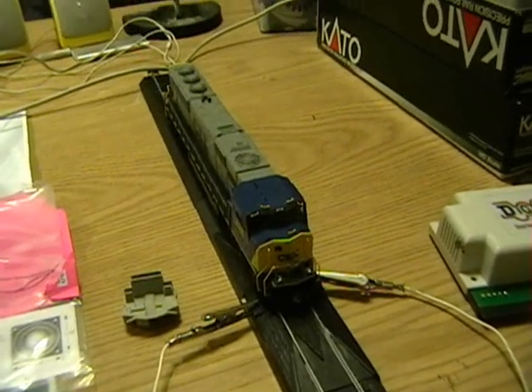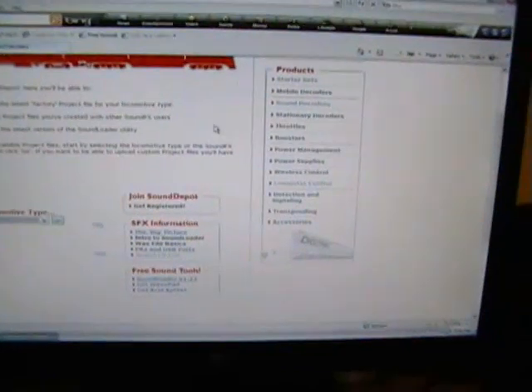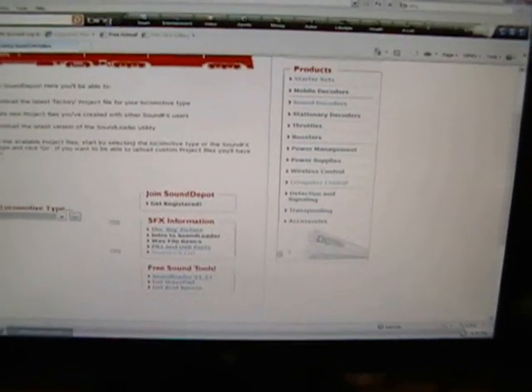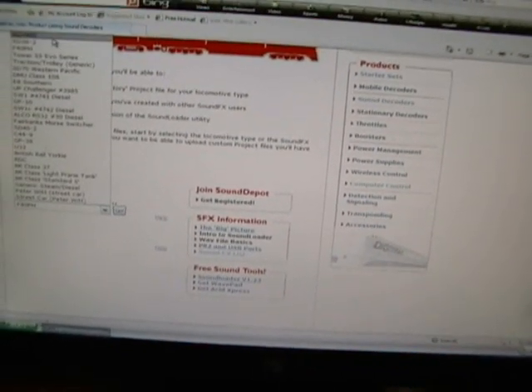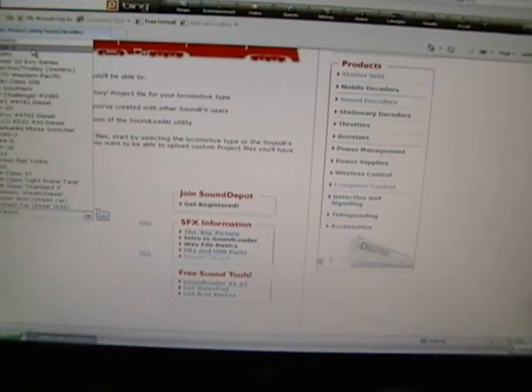I have it here on a test track. To get this software, you go to Digitracks.com. You go into the sound decoder part, go up to where it says Sound Depot, and it's going to give you a listing of all these different variations of different engines. There's a GE AC-4400, there's an EMD SD38-2.